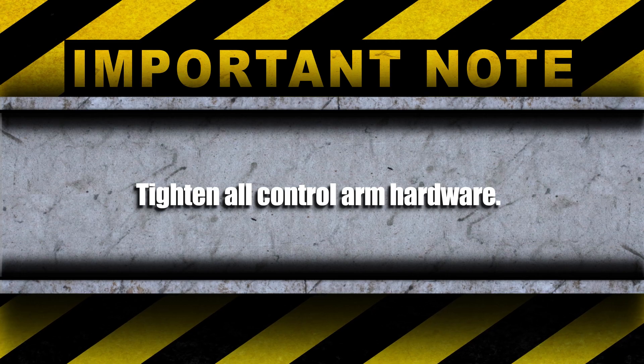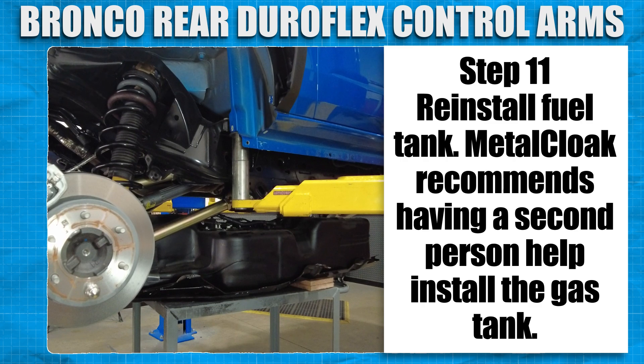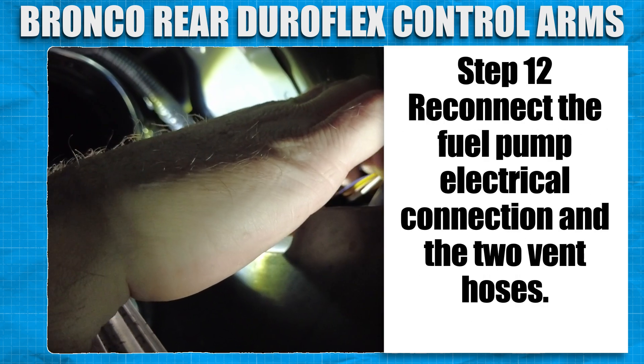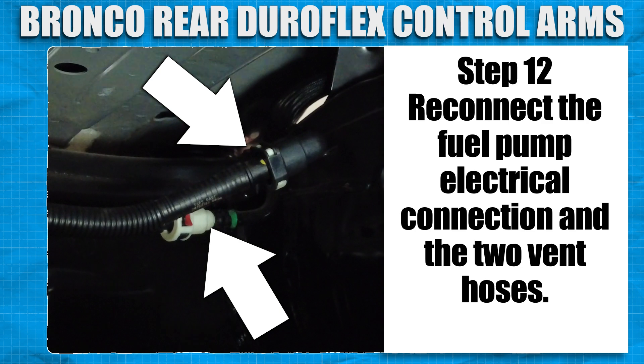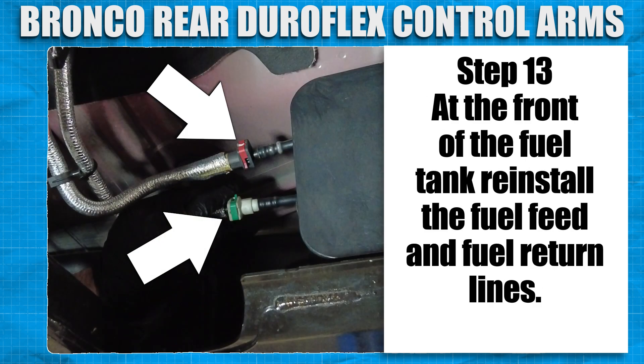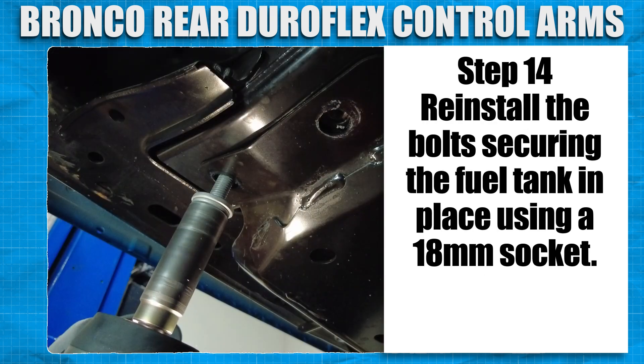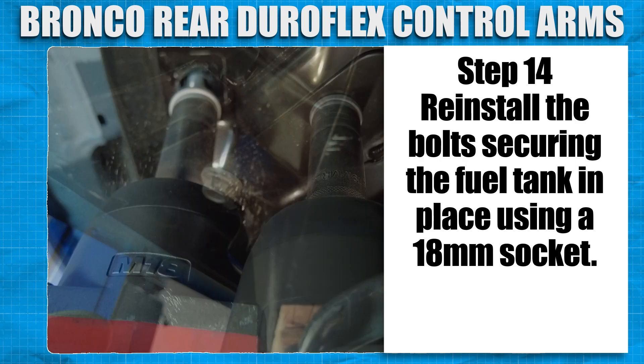Tighten all control arm hardware. Reinstall the fuel tank — Metal Cloak recommends again having a second person for this task. Reconnect the fuel pump electrical connection and the two vent hoses. At the front of the fuel tank, reinstall the fuel feed and fuel return lines. Reinstall the bolts securing the fuel tank in place using an 18mm socket.